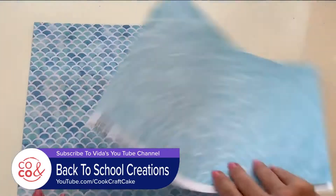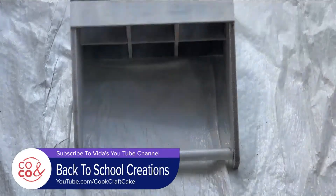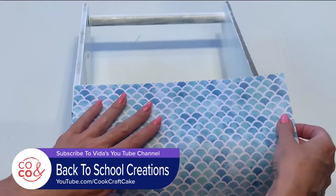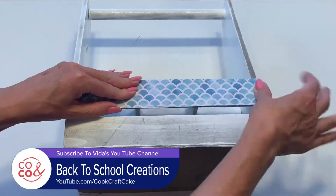I got a drink caddy and designer paper. I took white spray paint and sprayed it all over, giving it several coats. Then I measured my paper out to fit on the side, and once cut, I used Mod Podge to secure it to the wood.